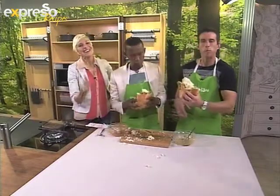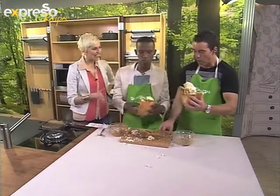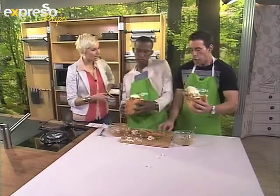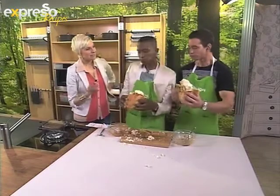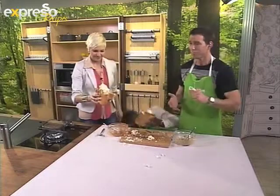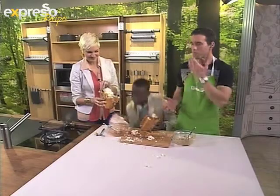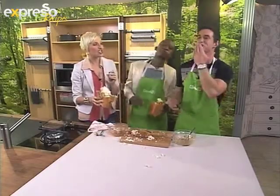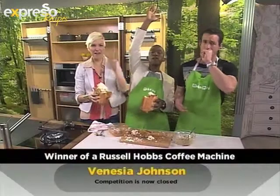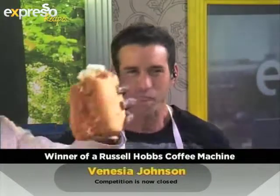Very simple to make at home. Let us know if you're as crazy as our guys trying to make this. Graham, are you ready to chew? And of course, one lucky person gets to win a Russell Hobbs coffee machine this morning. That lucky winner is... Venetia Johnson! Yay! Congratulations, you're a winner!